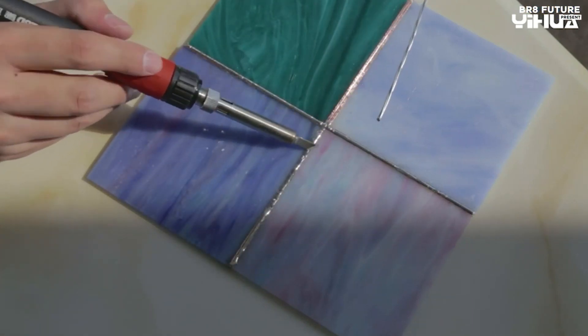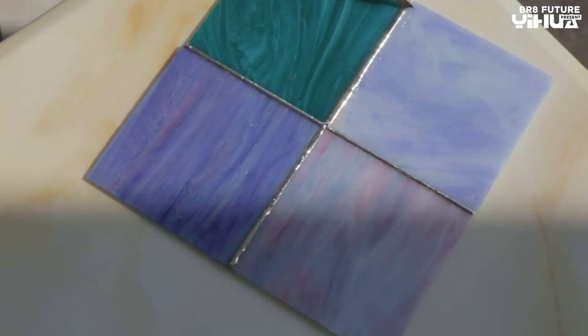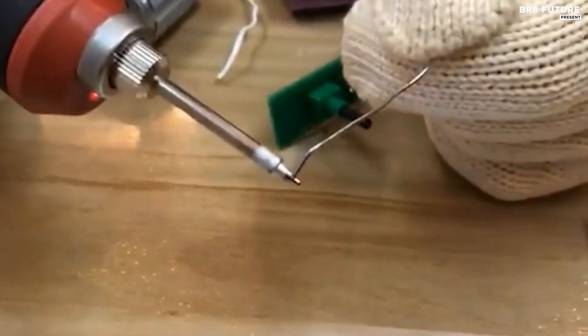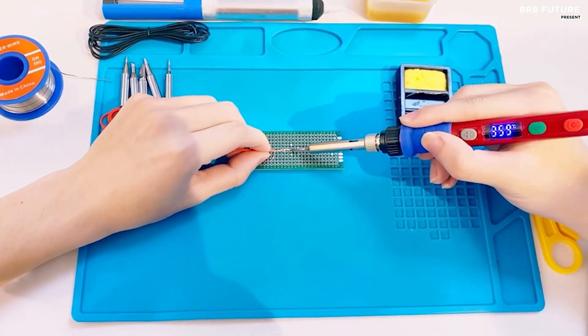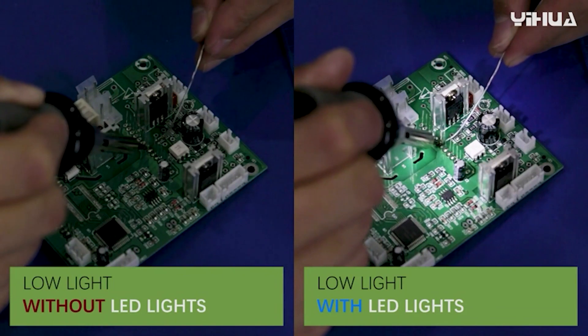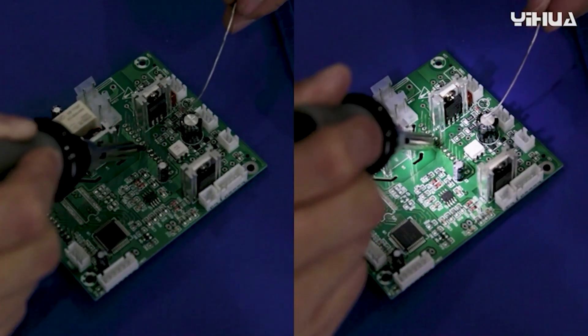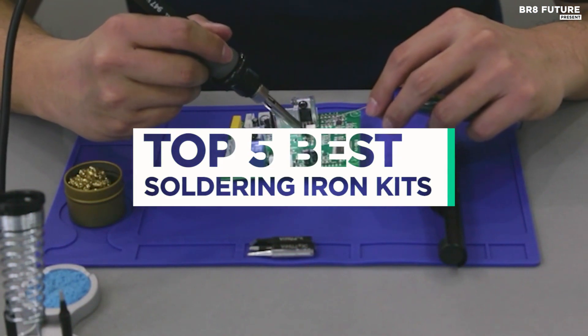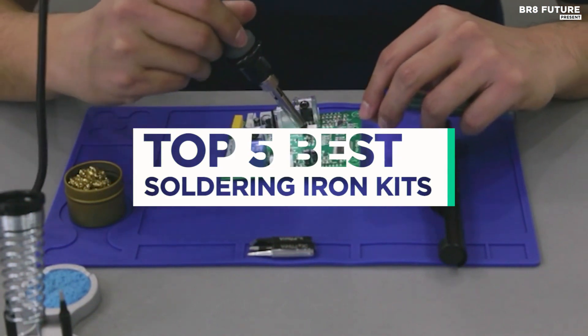When it comes to tackling your DIY electronics projects or intricate soldering tasks, having the best soldering iron kit is essential. Whether you're a seasoned professional or a hobbyist, these kits offer a perfect blend of versatility, reliability, and performance, making them the top choices for any soldering endeavor. That's where our guide to the top 5 best soldering iron kits you can buy for this year comes in.